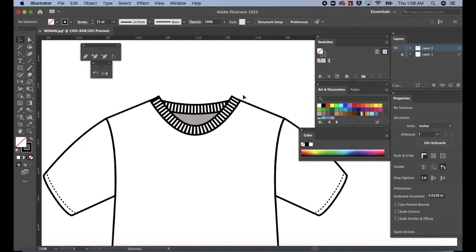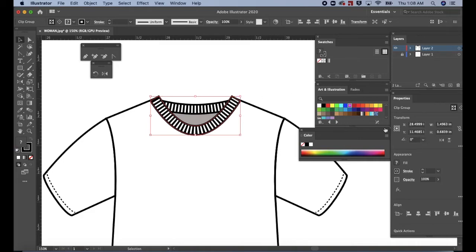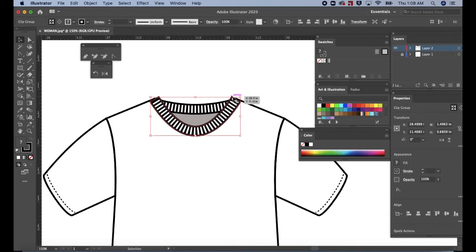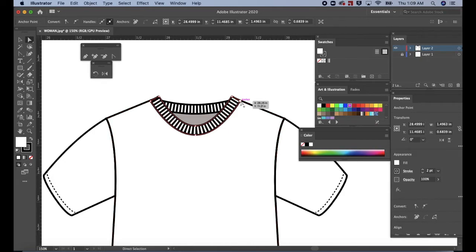Select the neck band. Then click stroke in the properties panel. Then select round join to round the edges of the neck line. If necessary, click on the neck line and drag down to adjust. Press A for the direct selection tool. Then adjust the anchor point at the neck line so that the rib blends into the shoulder.